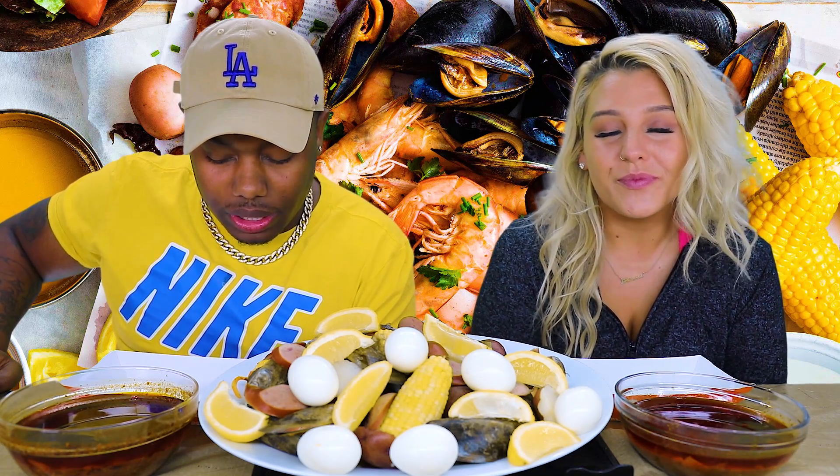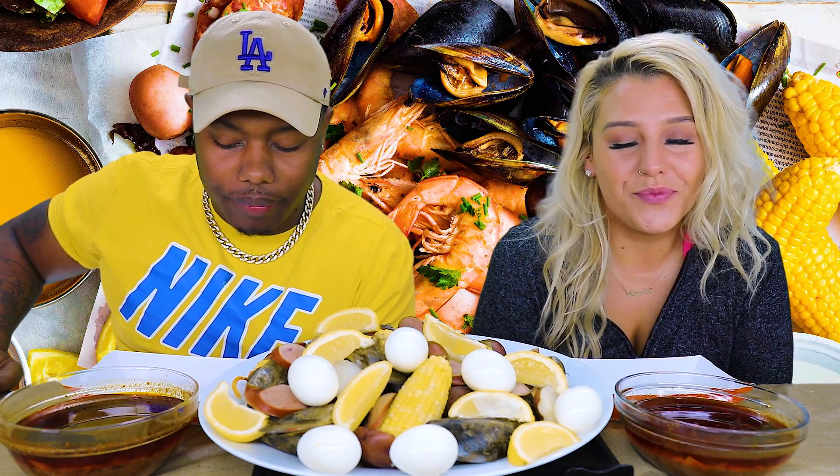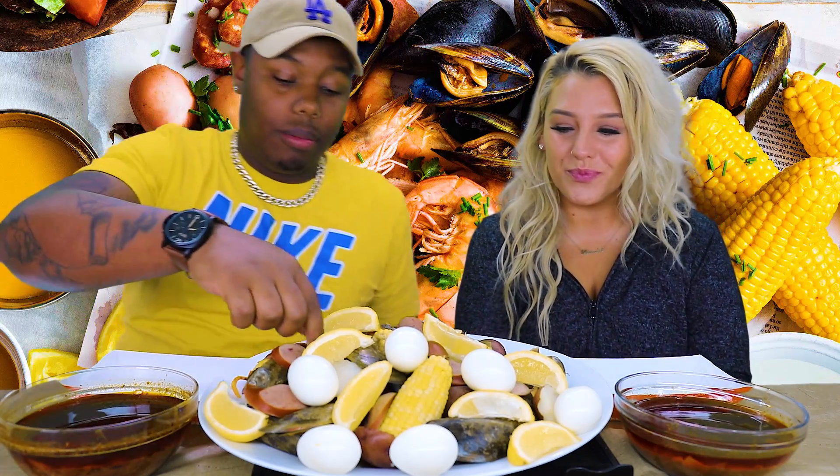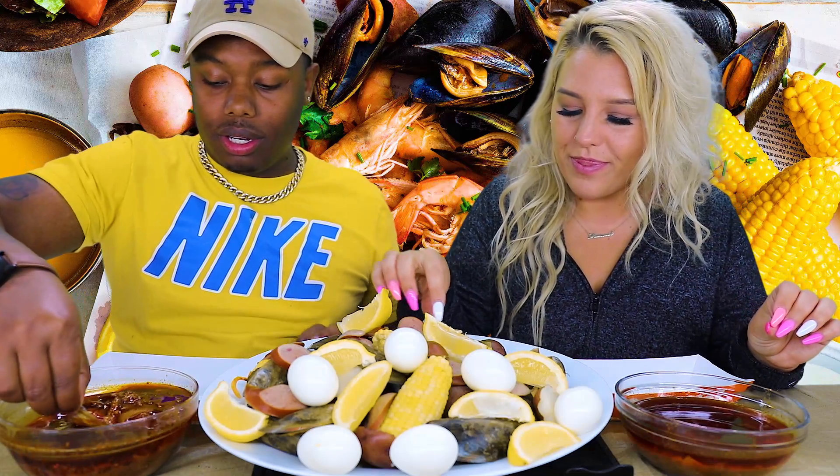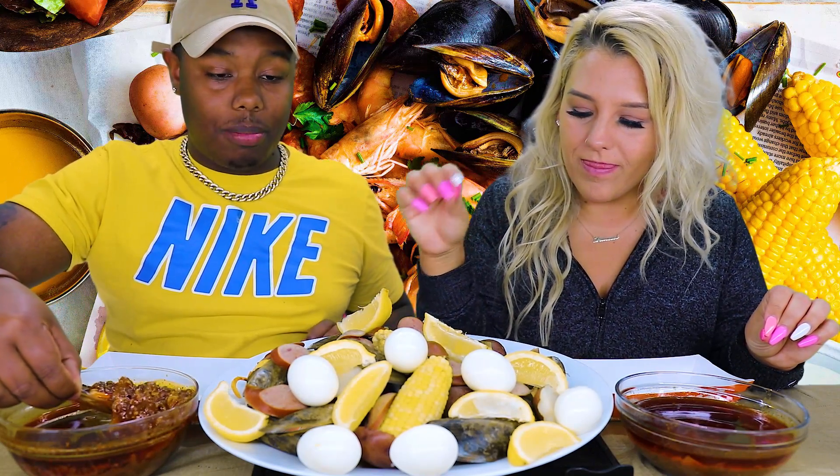Father God, I want to thank you for this food that we're about to receive in our bodies. In Jesus' name we pray. Amen. Let's get a thumbnail quick. Grab some. Dig it deep in that sauce.